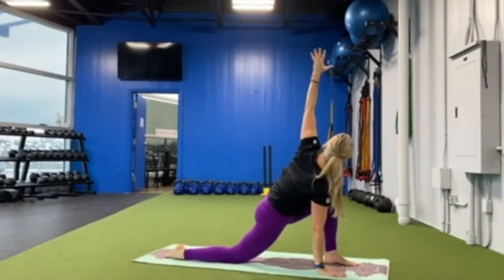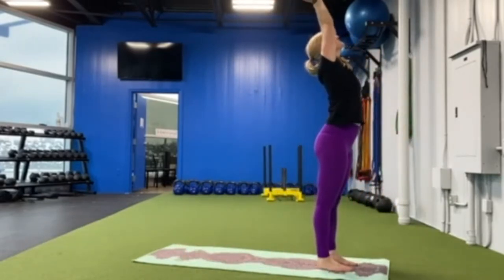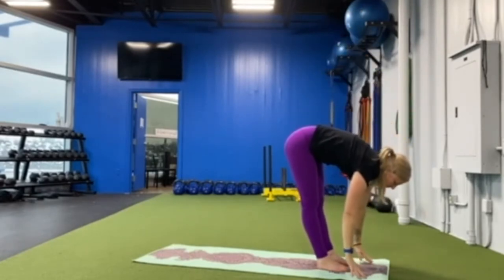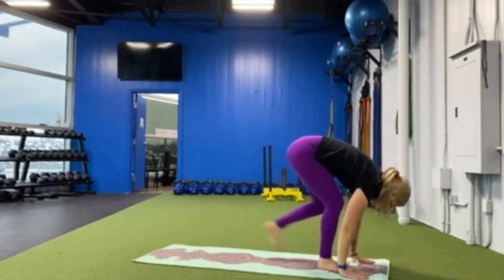Bring both hands to the floor and step to the top of your mat, reach your arms up overhead. Take a deep breath in, breathe out, forward fold, breathe in halfway lift, breathe out forward fold, step back into your down dog.